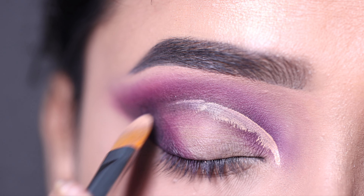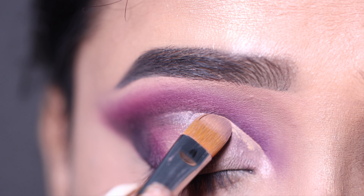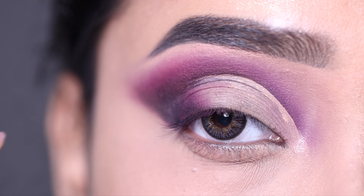First I will mark the front section up to where I need to cut crease, and then I will paint the lid with concealer.